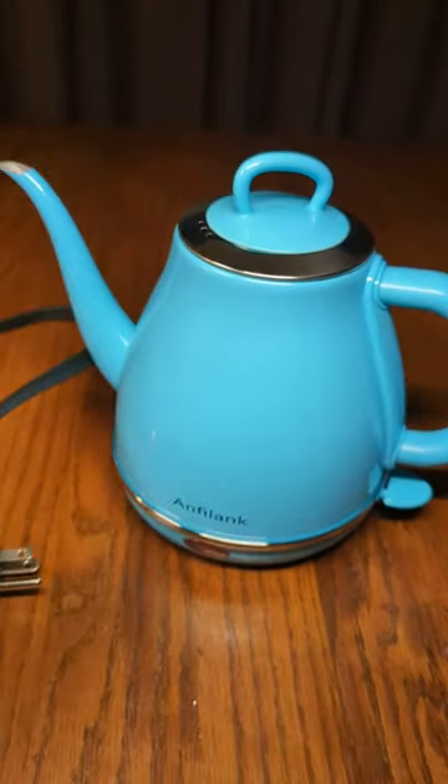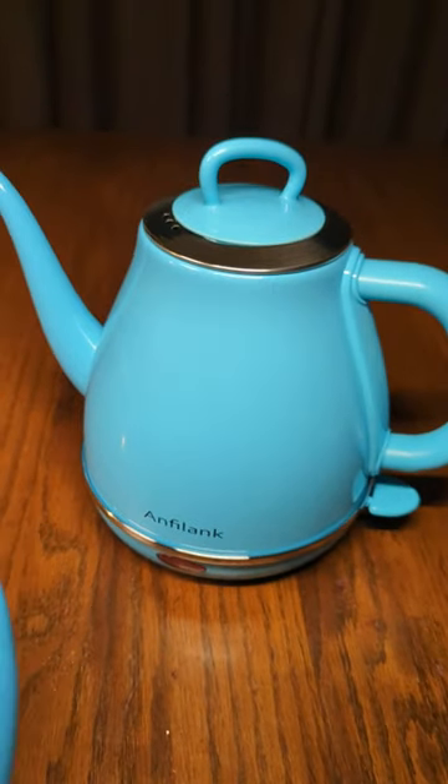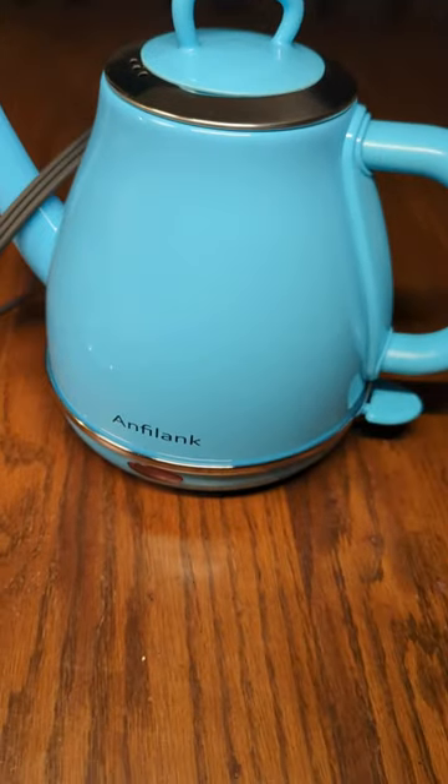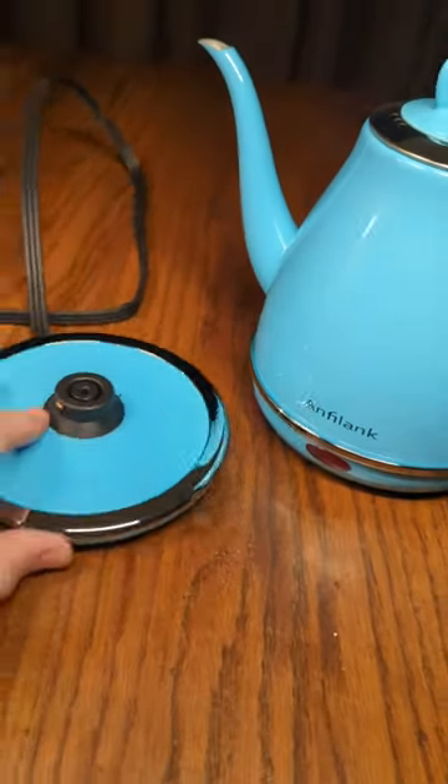What's really important is that if you look on the bottom right here, you can see that ETL symbol right there. That's a USA company, and that means that this is tested for safety in your kitchen.